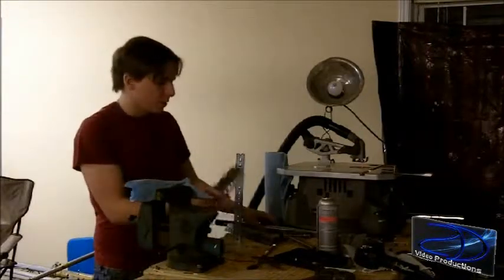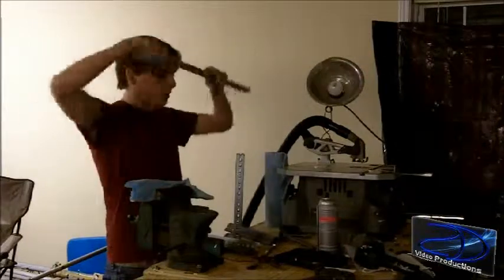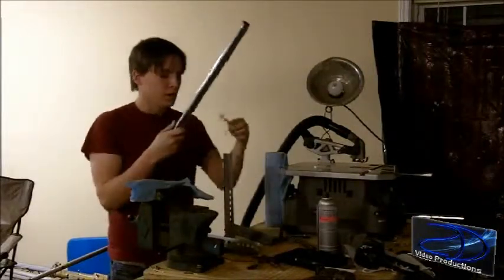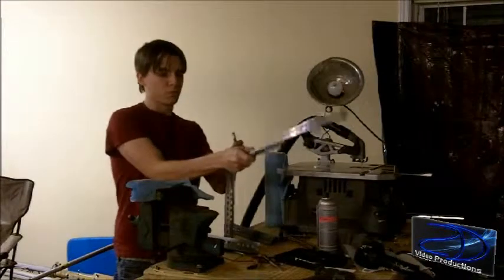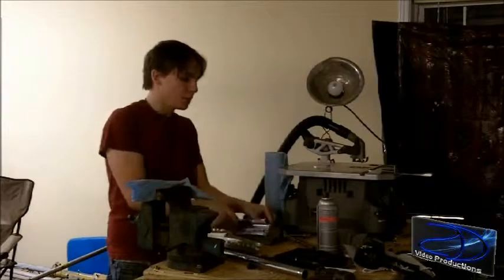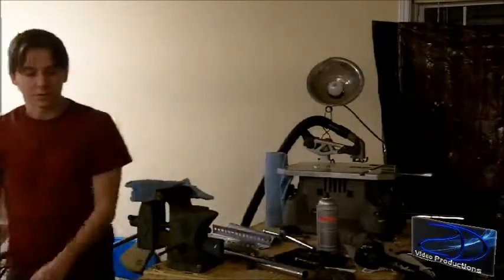We're going to figure out where we want our pivot point here. I would recommend whenever you run the bolt through, instead of just letting it rub against the metal, put some spacers or some washers in between there. I'm going to throw some washers on there so I don't have to deal with that.